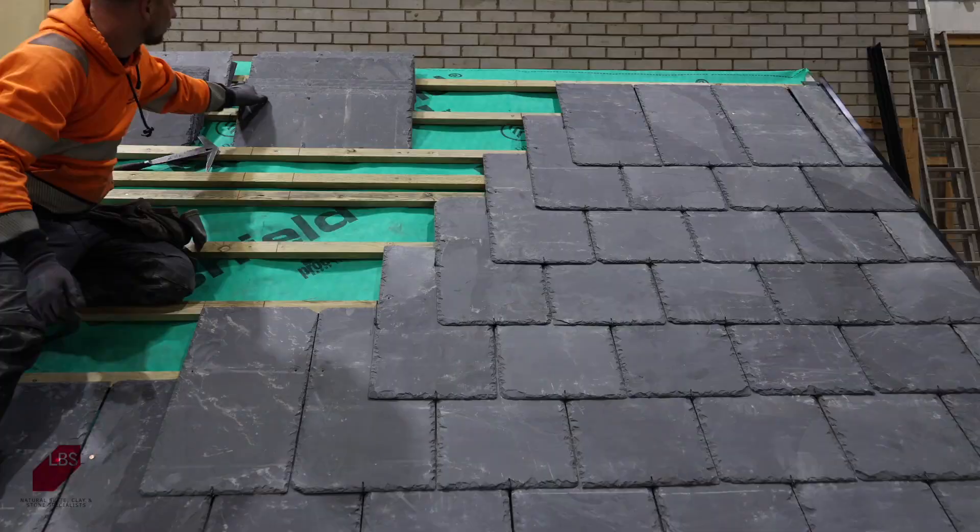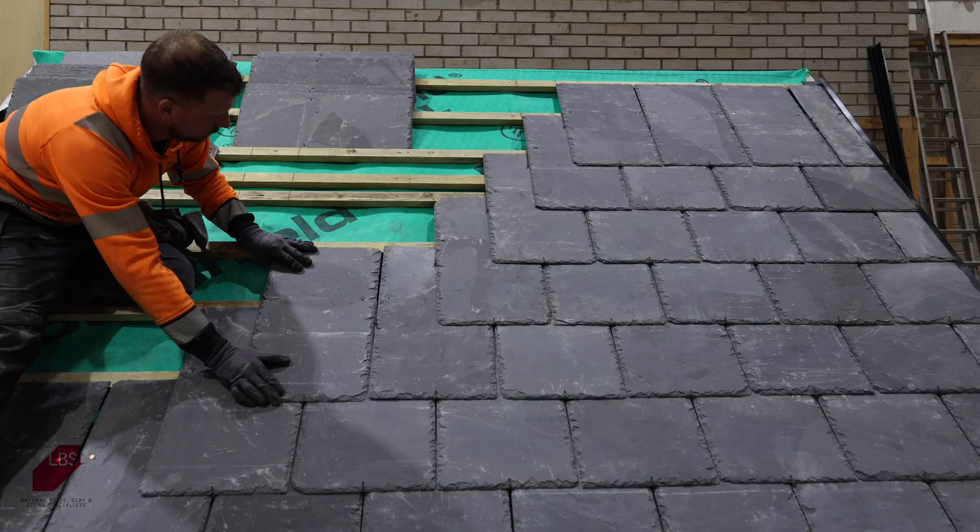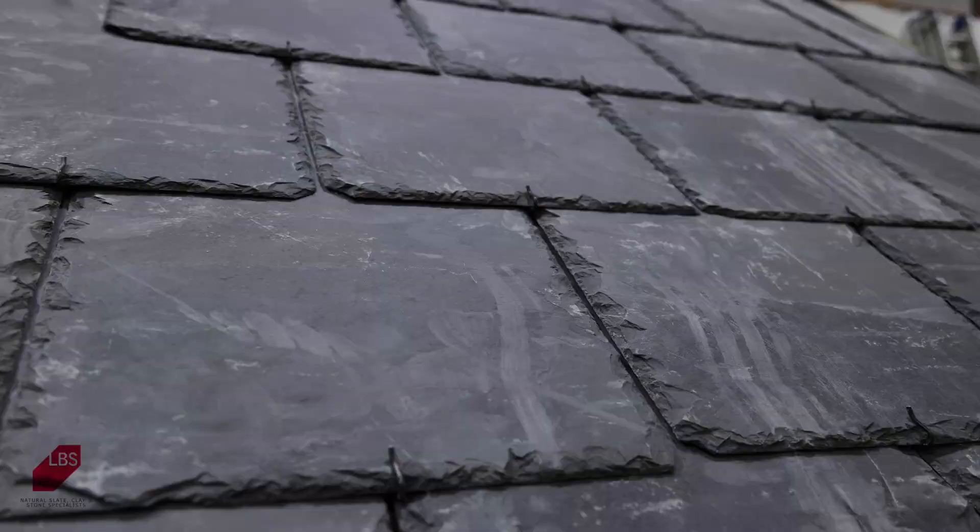Using slate hooks is a much quicker method for installing roofing slates than nailing and can reduce installation time by at least 25%. The hooks also maintain spacing between the slates, giving a more uniform appearance.